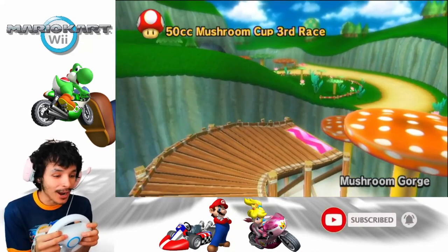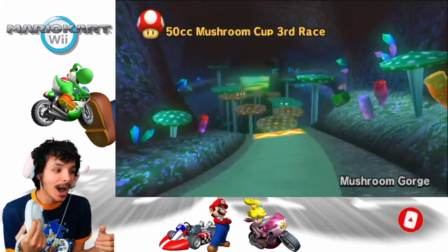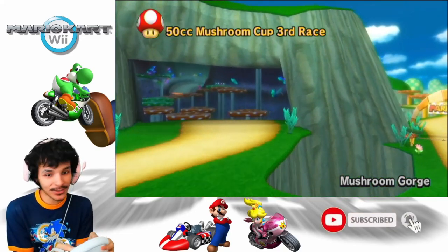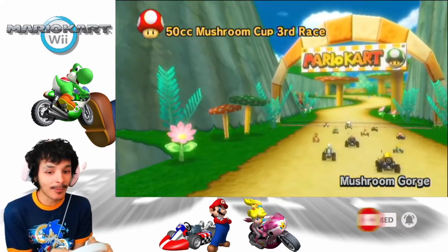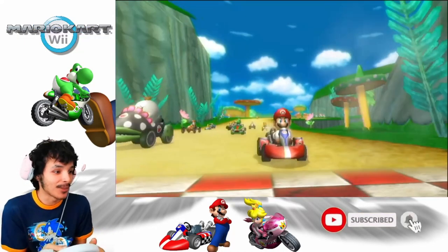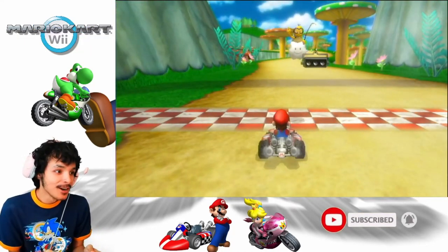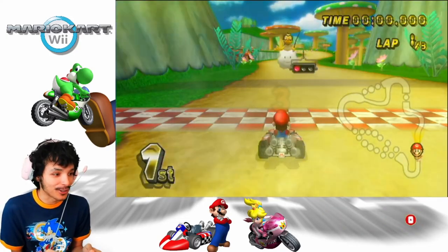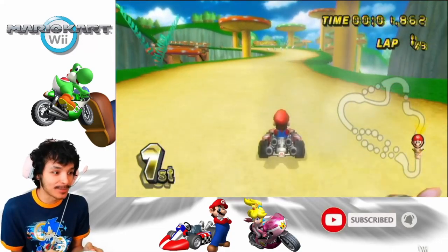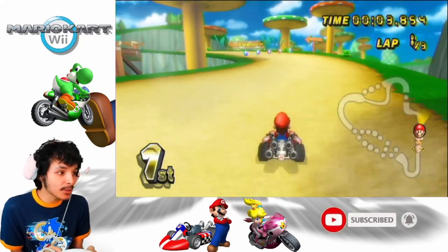Mushroom Gorge — I almost said Mushroom George. I remember when I was playing Mario Kart 8 Deluxe, one specific viewer actually said 'Mushroom George' in the comments and we were laughing so hard because of it. But no, this is Mushroom Gorge. This track came back in Mario Kart 8, as you probably know.